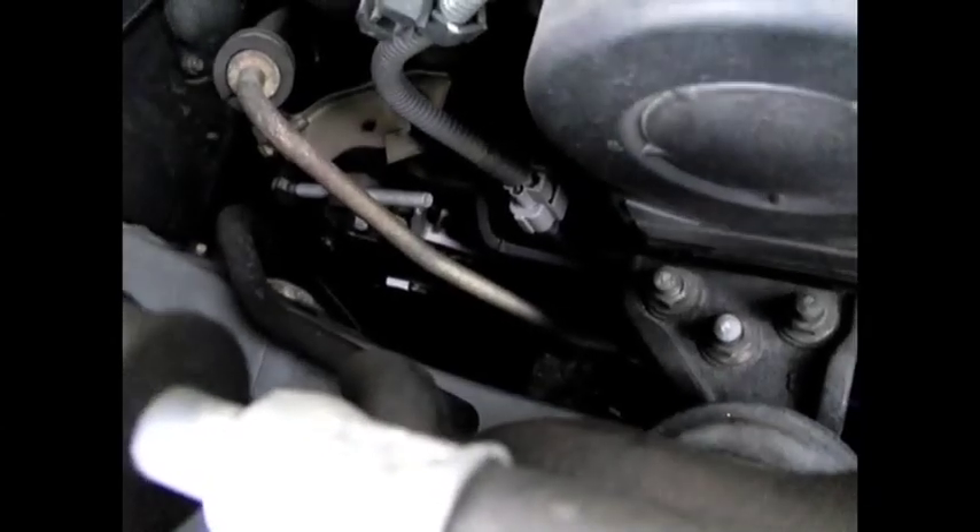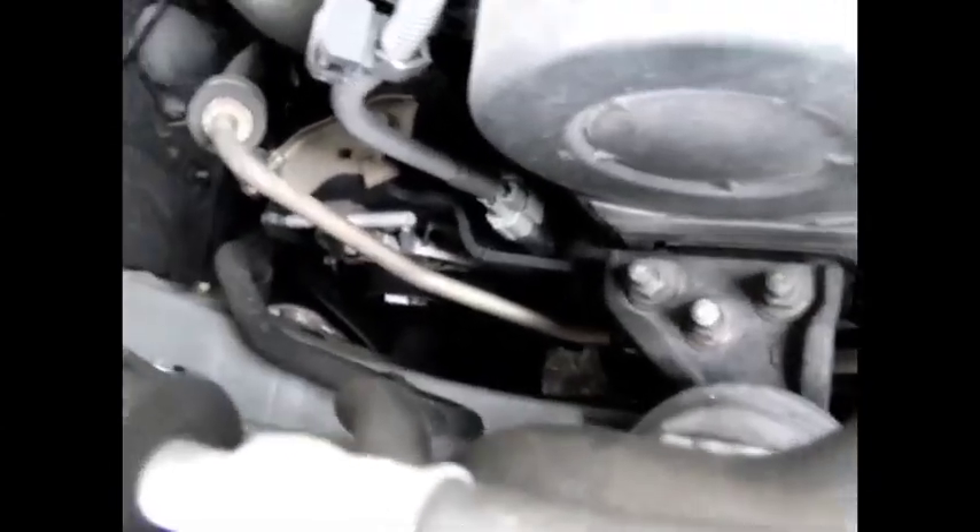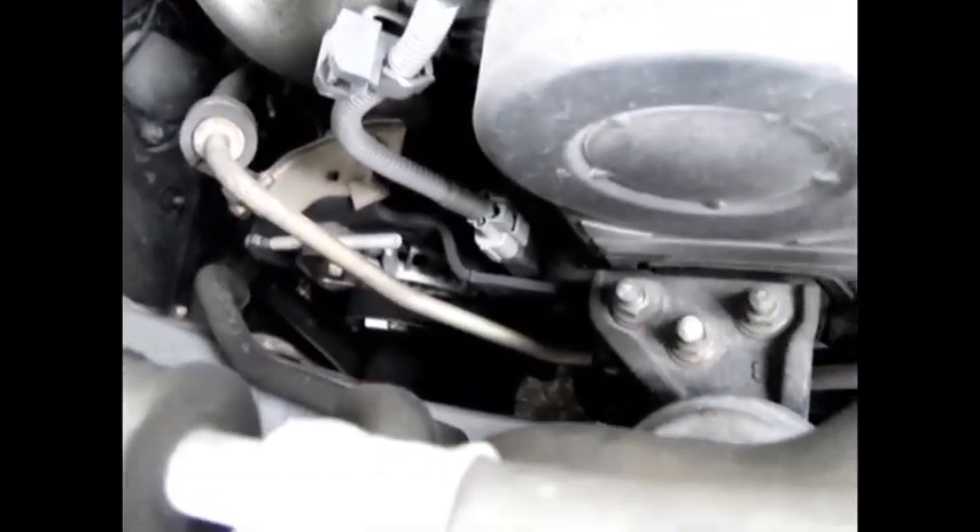If you crank it all the way up to, say, 5,000 RPM, your alternator is going to be doing 15,000 RPM.